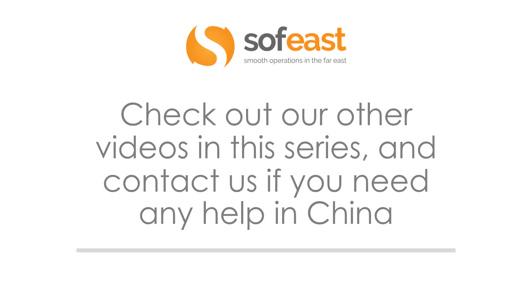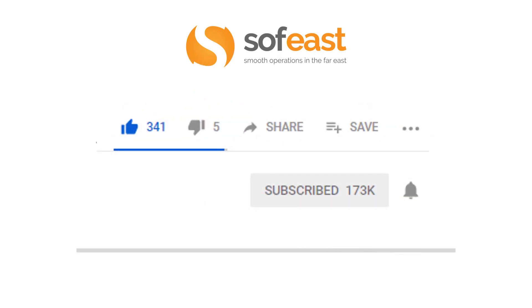Don't forget to check out our other videos in this series on plastics or polymers, and have a look at some of the other videos on our channel. You can always contact us if you have any problems or need any help with your projects in China — there's a link just below here. If you could like this video, share the video, and subscribe to our channel, that would be great. Hit the little bell symbol on the right hand side to get a notification every time we upload new content.